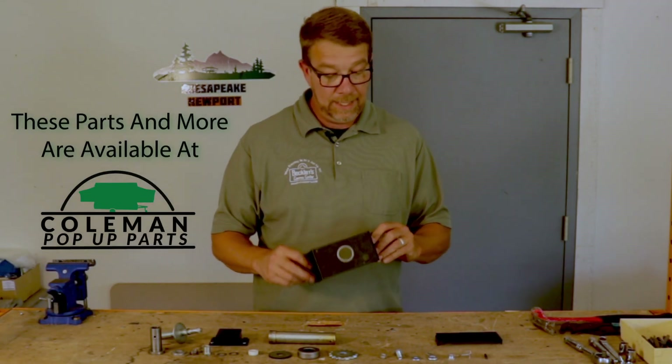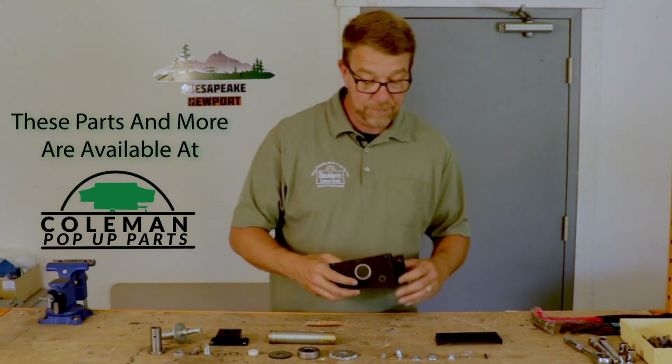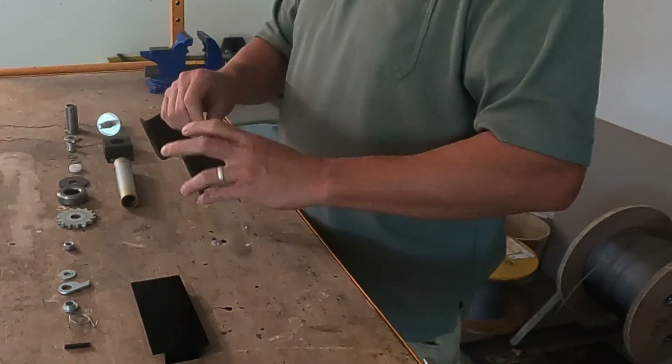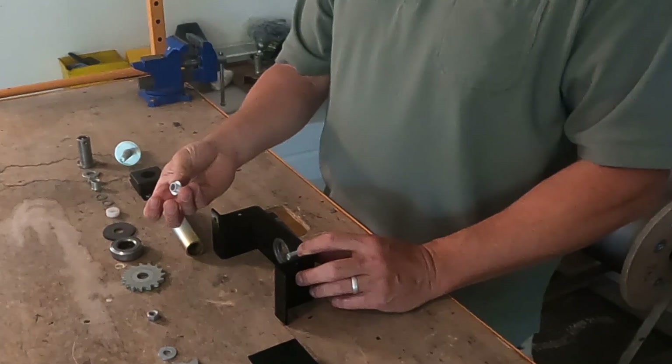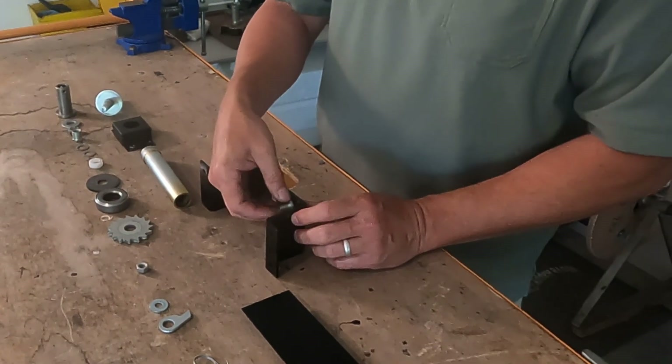We'll start with the mounting plate and go ahead and assemble the ratchet pole system that goes here. Ratchet pole — bolt goes through. Then we have the spacer. In this orientation, the spacer faces away from us.